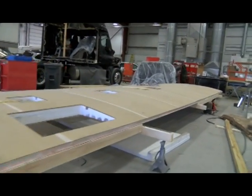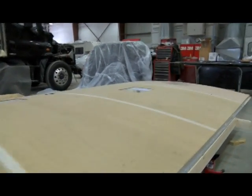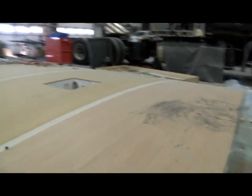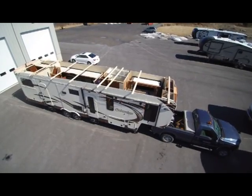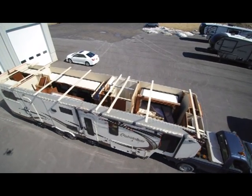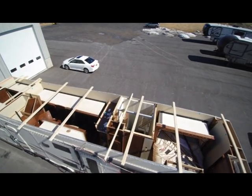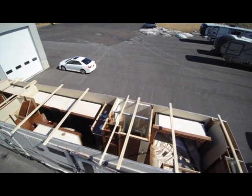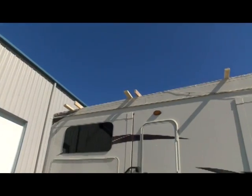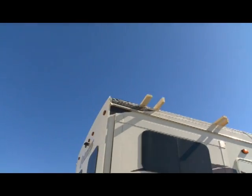The new roof is shipped in in one piece. We will lay it out and take a look where everything has to go, and then we will lift it up and put it on the camper body after we've taken the roof off. This will have a brand new roof — watertight, airtight, just like it came from the factory.